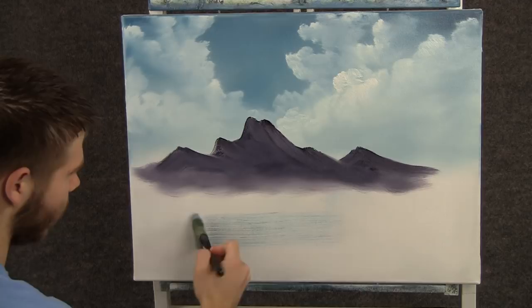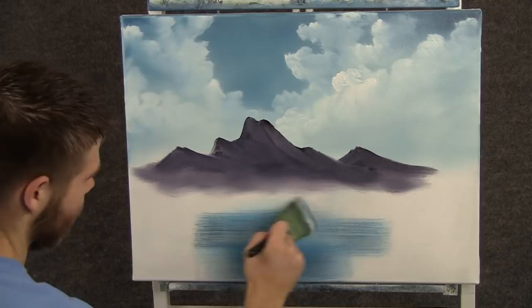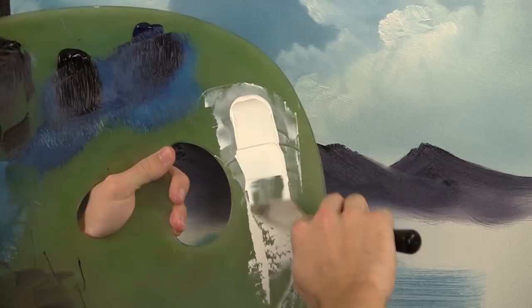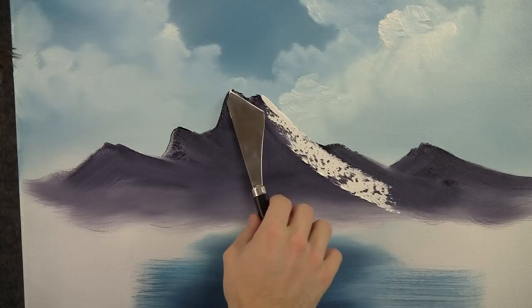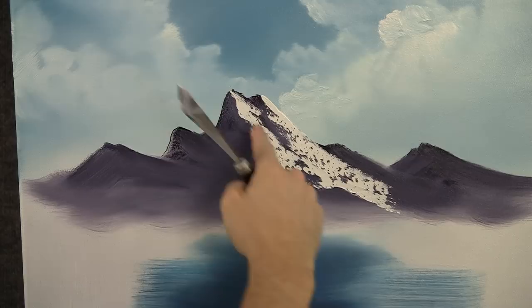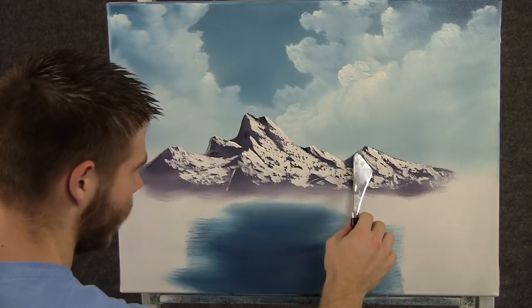Now before we highlight that mountain, I'll just take the 2 inch brush and a little bit of blue and just pull in like that, and we'll get some water. Now with the knife and some white, we can come right up here and just add a little bit of highlight to that mountain.